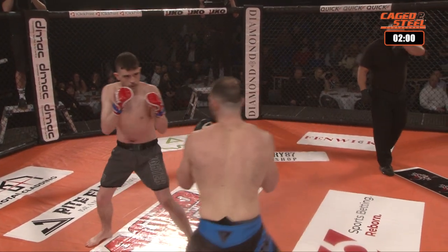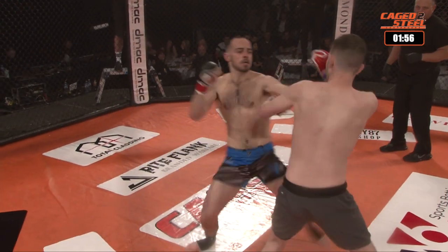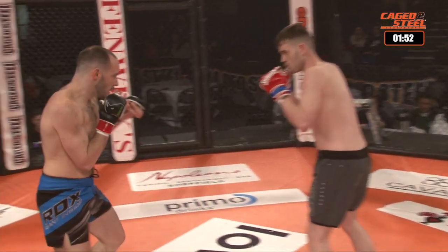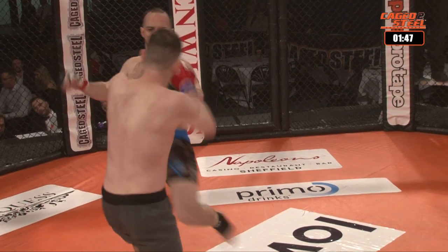They really do make the difference in round number one. If you can start hammering those leg kicks in early, by round two or three, if it goes that far, you really start seeing your opponent slow down. You can see now he's starting to wince as he's hitting them. Knight really needs to start checking these before it's too late.